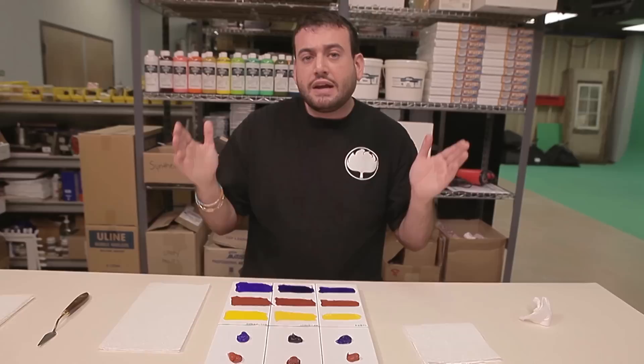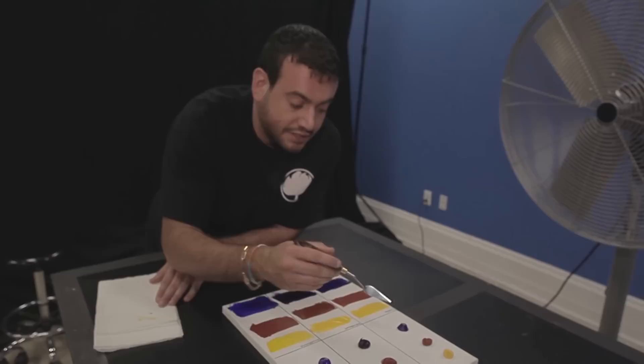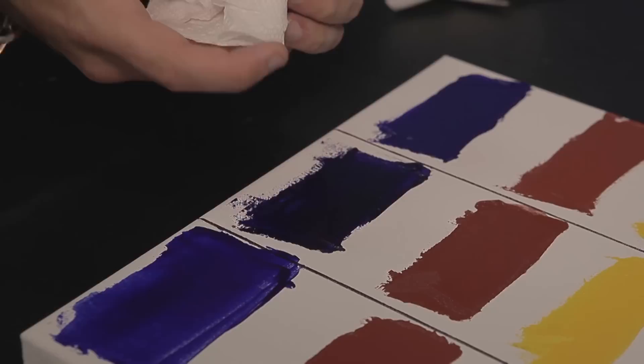Now let's check on our variable fan test. With the wind blowing on it, I expect there to be some skin on the acrylics. And you can see that if I break the skin, you can get to some paint underneath. As for the oil paints and water-mixable oil paints, air has not done much to create any kind of change in their consistency. All of our acrylics — including the blue — are completely dry. As for the oil paints, still wet, still wet, still wet.